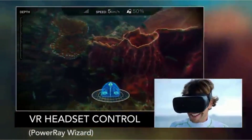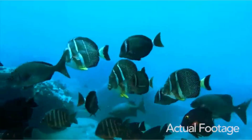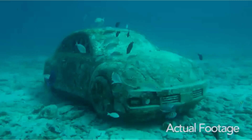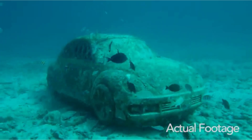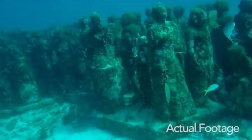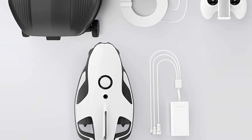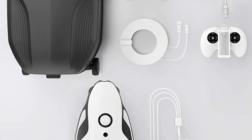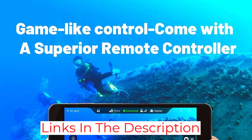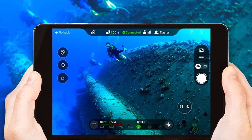The PowerRay has two horizontal and one vertical thruster, giving it a further edge and allowing a sailing speed of four knots. The strong battery provides a diving time of four hours on a single charge. Built-in LED lights make it suitable for underwater shooting and exploring. It allows a maximum water depth of 98 feet, satisfying the needs of divers and fish enthusiasts. The depth-hovering mode helps prevent the drone from getting lost underwater.